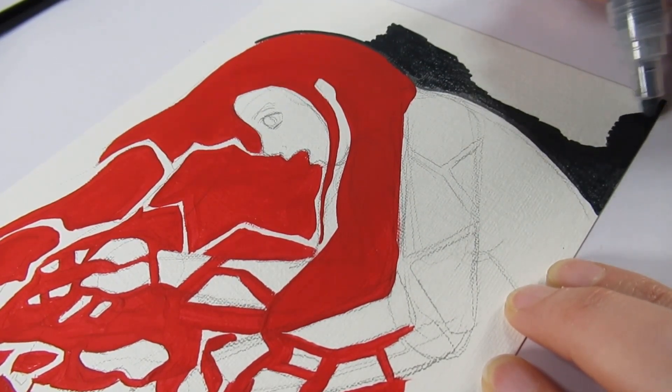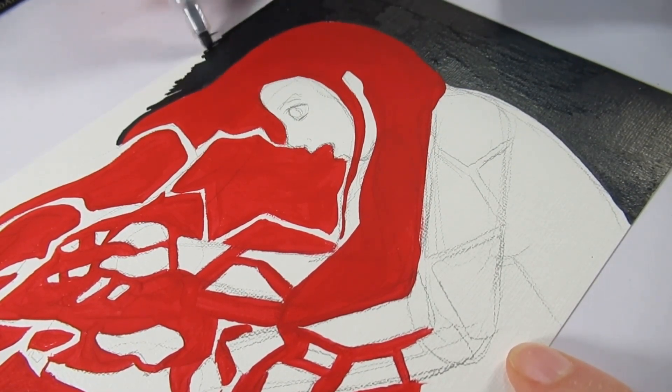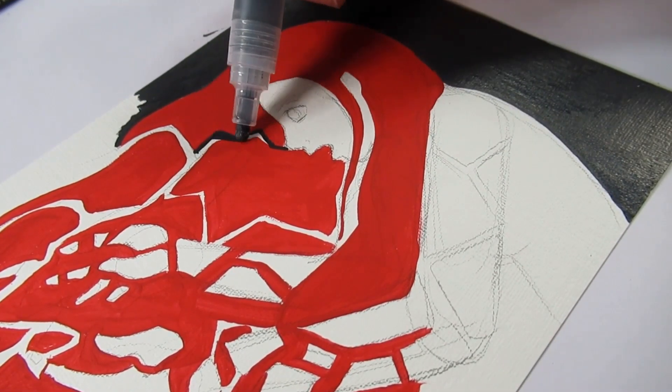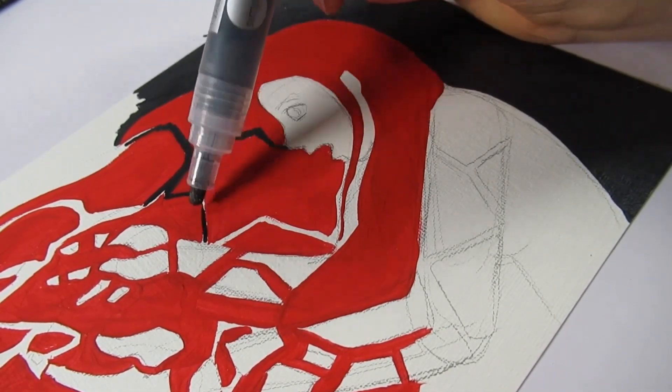I pumped the paint marker quite a lot to get it going because I wanted to do a graduated background — the right-hand side black, merging into blue. This was good because while I was doing that I was also adding in all of the outlines for the fragments of this character.